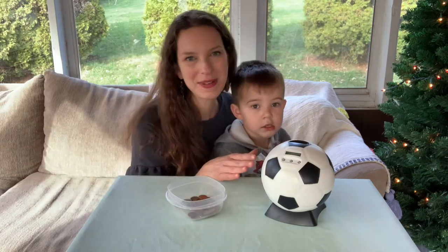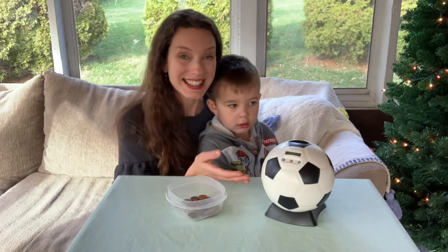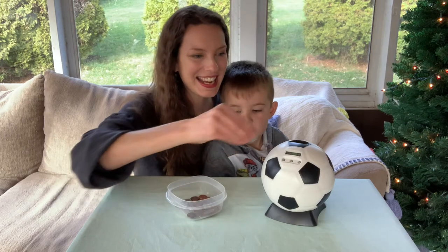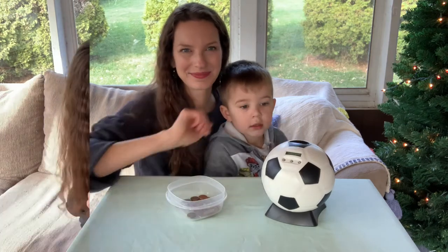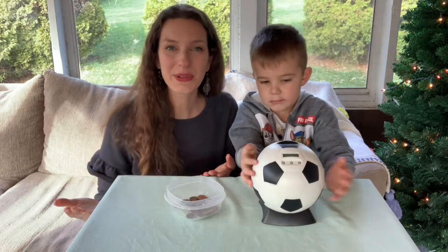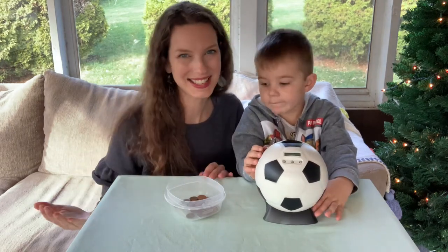Lo and behold, this turned out to be the perfect gift for him. He just got this actually for his third birthday, so it's been really great to watch him counting his change and putting them in the slot. I love how simple and effective this is, and the fact that he's also learning how to count just adds to it as well.